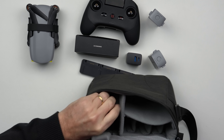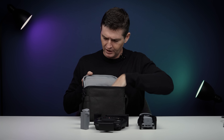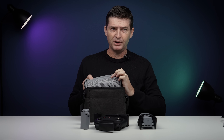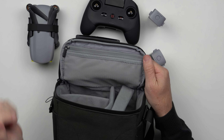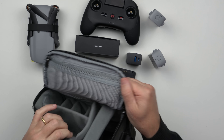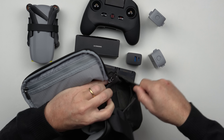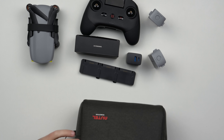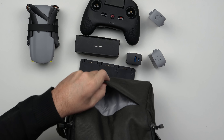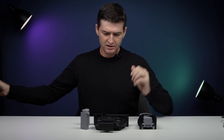Dentro dessa caixinha nada mais é do que um protetor para o drone. Bem legal. Aqui em cima a gente tem também um espaço na bag para colocar os acessórios, cabinhos e tal. Na lateral também temos espaço para colocar as coisas com um elástico, e a mesma coisa do outro lado. E aqui ainda na frente há mais um bolso. Gostei da bagzinha pequenininha, mas bem interessante.